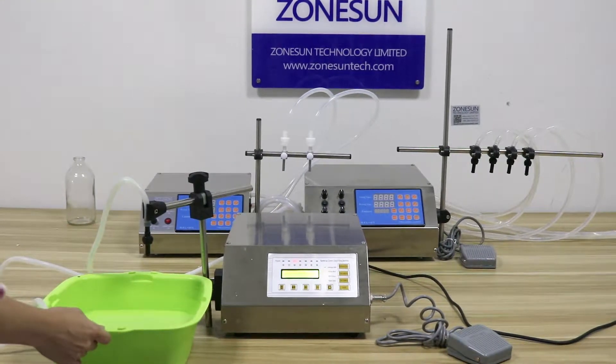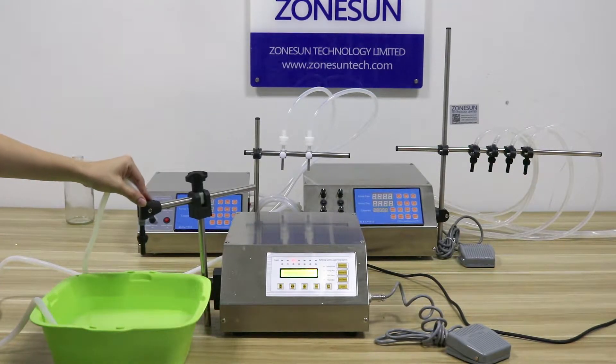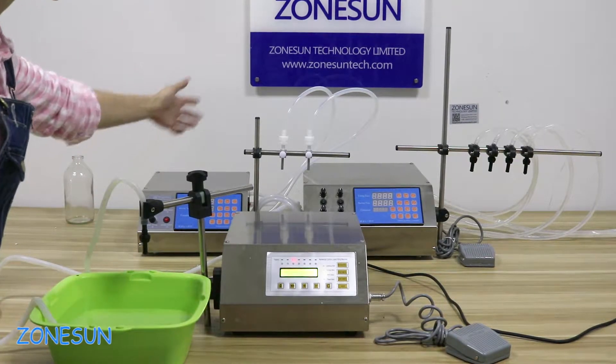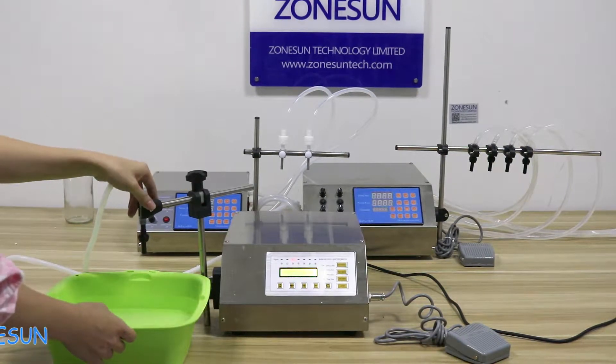Hello everyone, greetings from Zhongshan. Today we would like to introduce our filling machines. We have several items: this one is with one head, this one is double head and four heads, we also have six heads and ten heads. You can select at our stores.